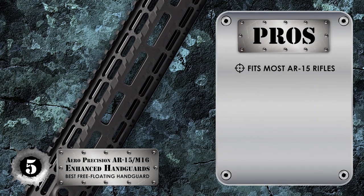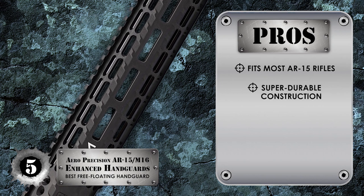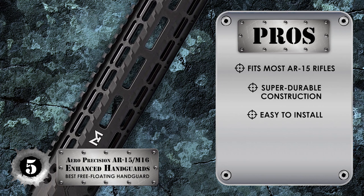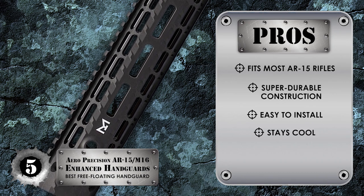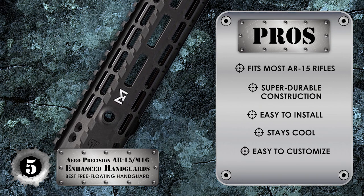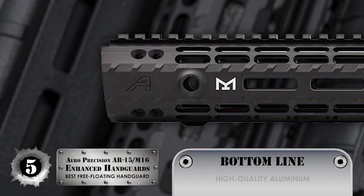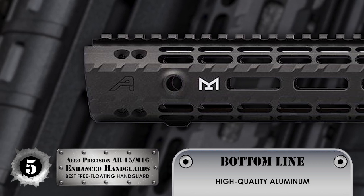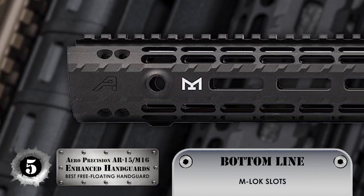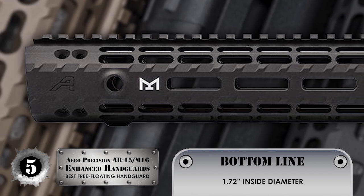Its pros are: it fits most AR-15 rifles, it has a super durable construction, it's easy to install and takes a few minutes, it stays cool even through extended periods of use, and it's easy to customize — just add your accessories of choice. The bottom line is it's made from high quality aluminium, it includes M-LOK slots for customization, and the inside diameter measures at 1.72 inches.